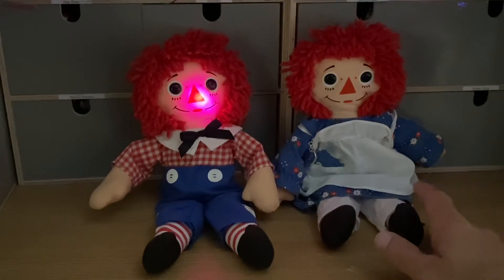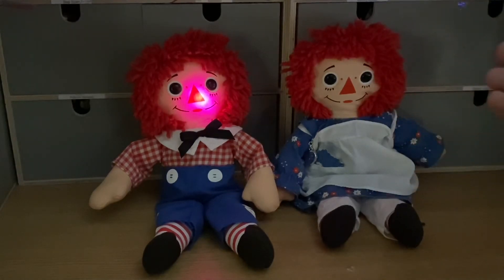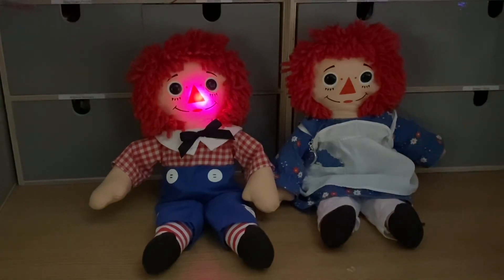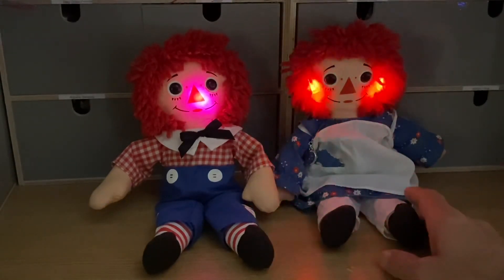So the REM doll basically emits a field around it — an electromagnetic field. REM stands for radiating electromagnetic field. And then when that field is broken by a physical being, or something that earths it, it will trigger.